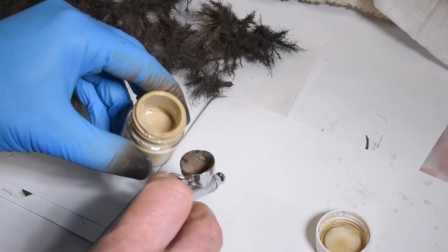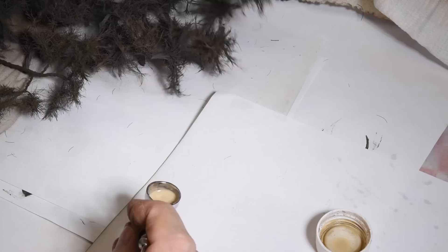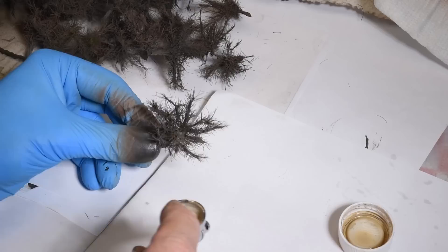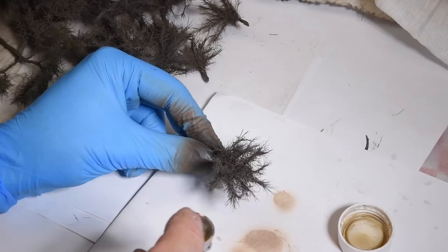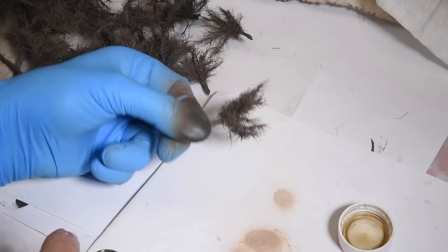I'm going to take some of this, grab one of these, and just highlight the top of this. Just going to hit the top of it — just like that. Leave the back dark and underside darker.